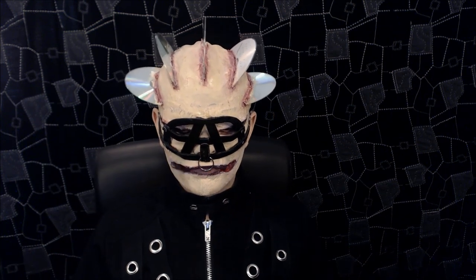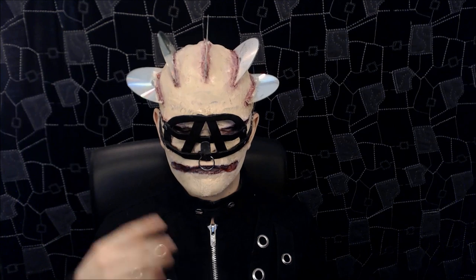Hello. Next tutorial. This look is meant to be the CD Cenobite. It's basically a look from the third instalment of the Hellraiser series, which is called, I believe, Hell on Earth.